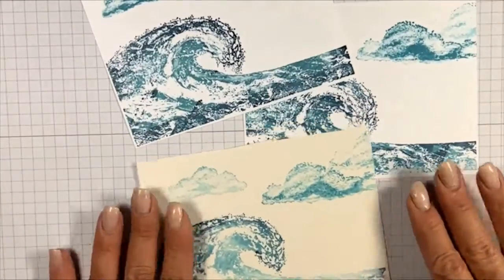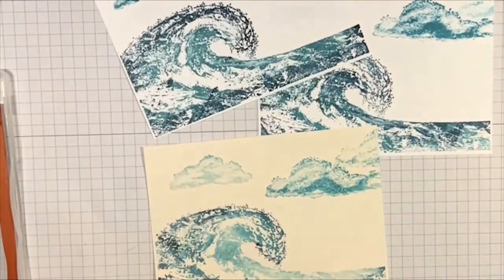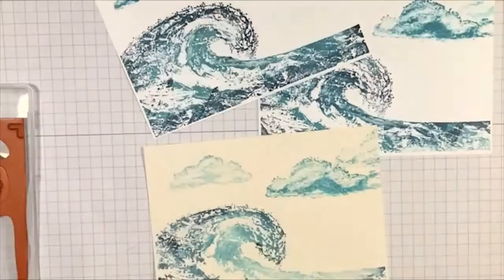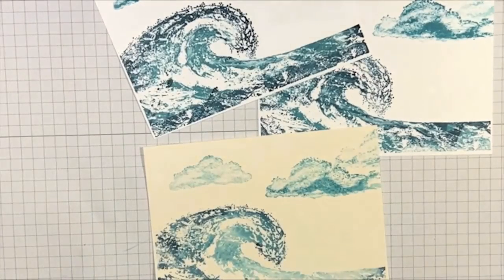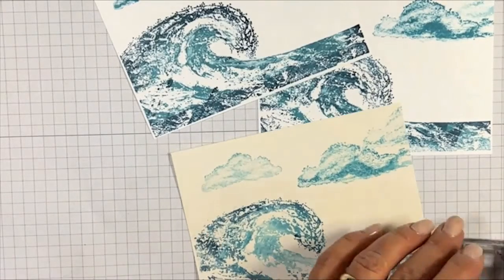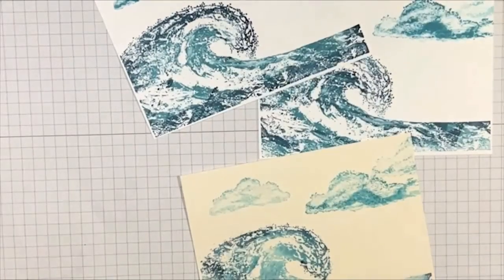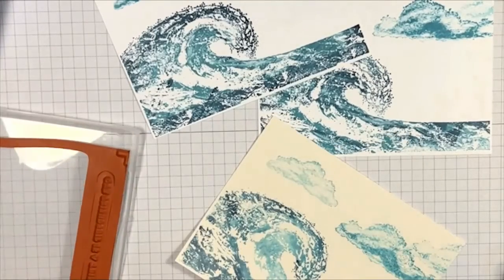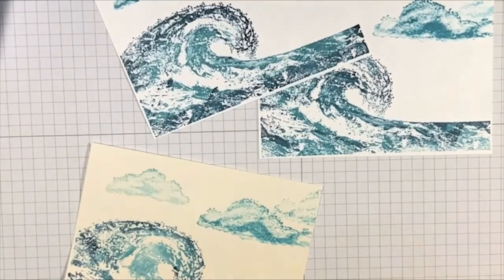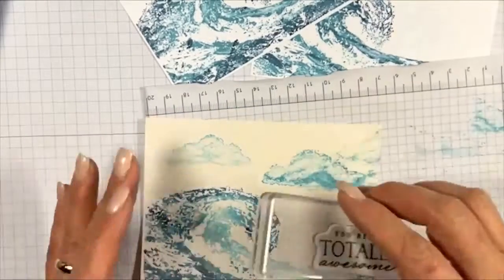I have my three cards and three stamp sets. Now I'm going to add some seagulls from After the Storm — there are large and small ones. This is where it gets a bit problematic: the large one is fine, but if you're not careful, you can get too much ink on your rubber stamp and get that halo of ink around it. I'll show you what I mean.